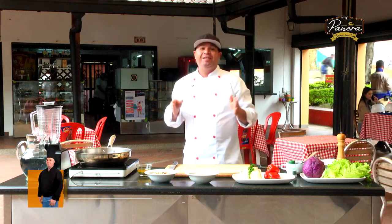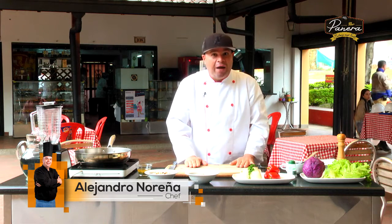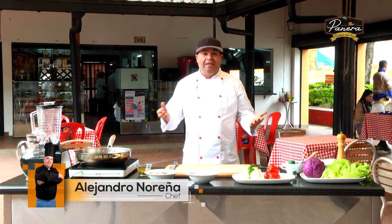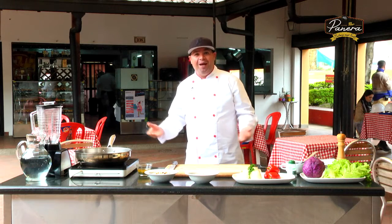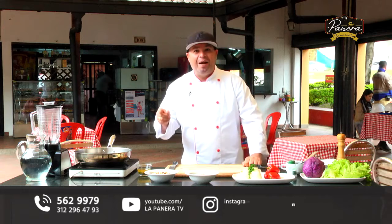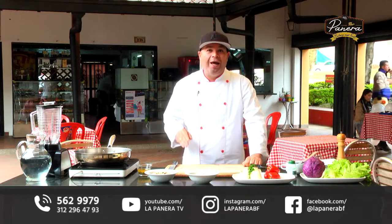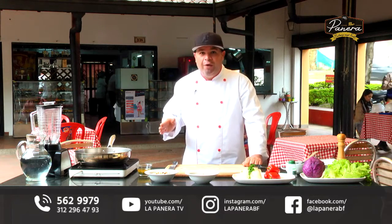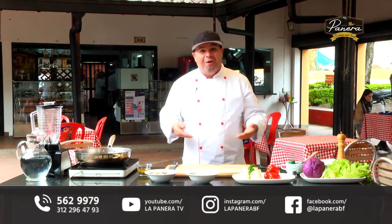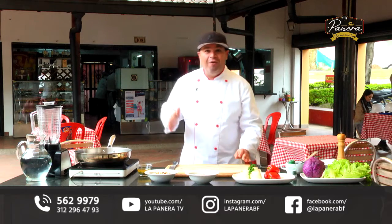Hola amigos de La Panera, ¿qué tal? Estamos en la panera más típica, restaurante ubicado en el sector del llanito del barrio El Porvenir. Hoy me encuentro con todos ustedes para compartir unos cuantos tips más para que ampliemos nuestro repertorio gastronómico. Saben que la semana pasada comenzamos con una temporada donde veremos todo lo saludable, todos esos tips que amplíen nuestra variedad de recetas cuando hablamos de cocina saludable.